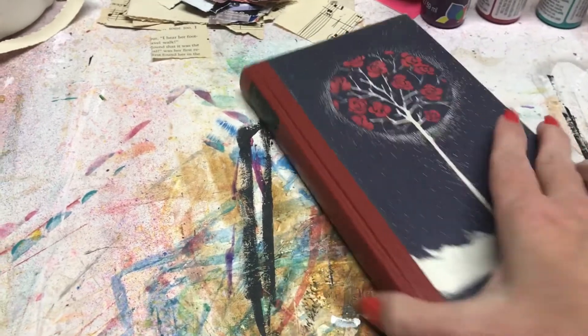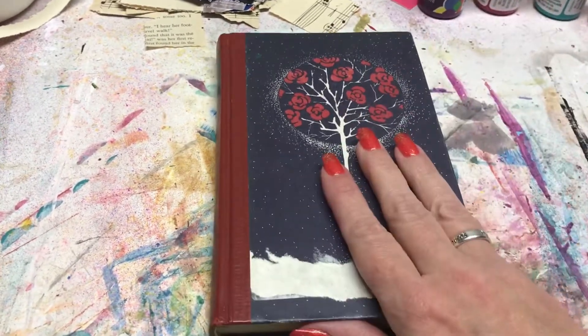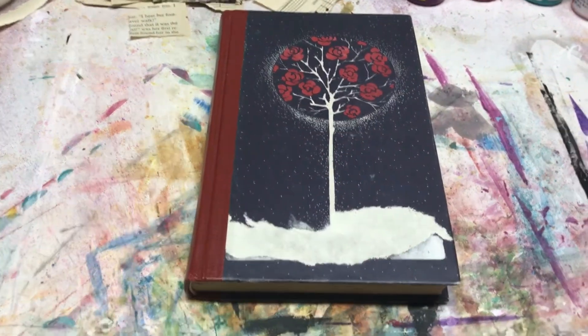This book is smaller than the average books I've been using, so I'm really excited to see how it's going to turn out. Let me get started and I will be back with a flip-through.